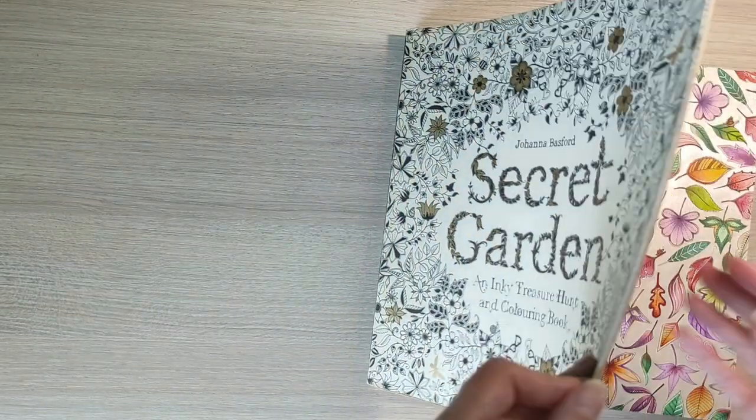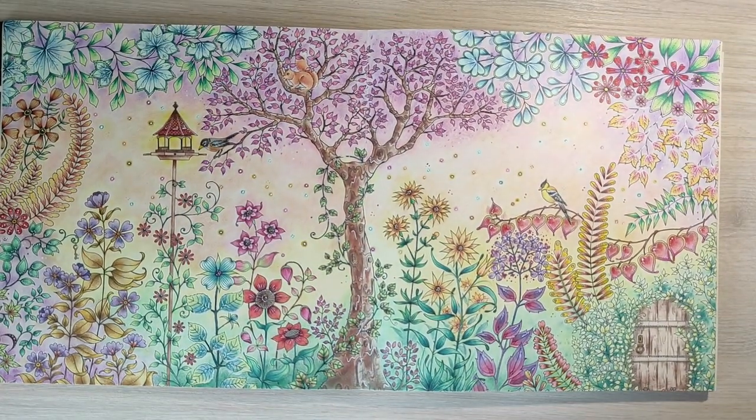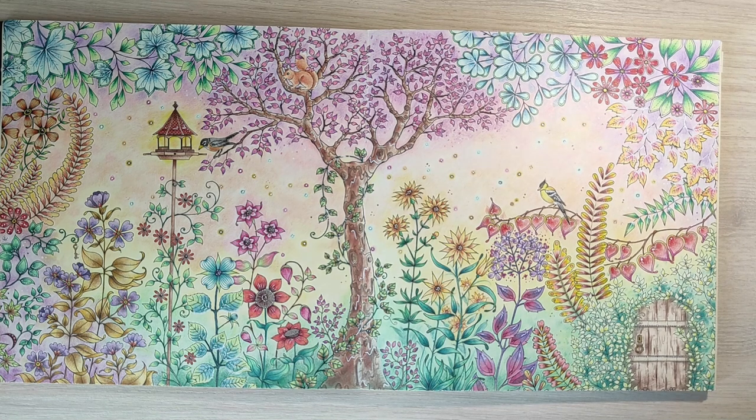Now let's go to the beginning of the book. This page was done during the COVID lockdown. Usually such big double page spreads take me several days, maybe a week or even more. During the lockdown we all had a lot of time for our hobbies, so that was the time when I finished this page. By then my pencil collection had grown, so here I used not only the Faber-Castell Classics but also different brands of color pencils.